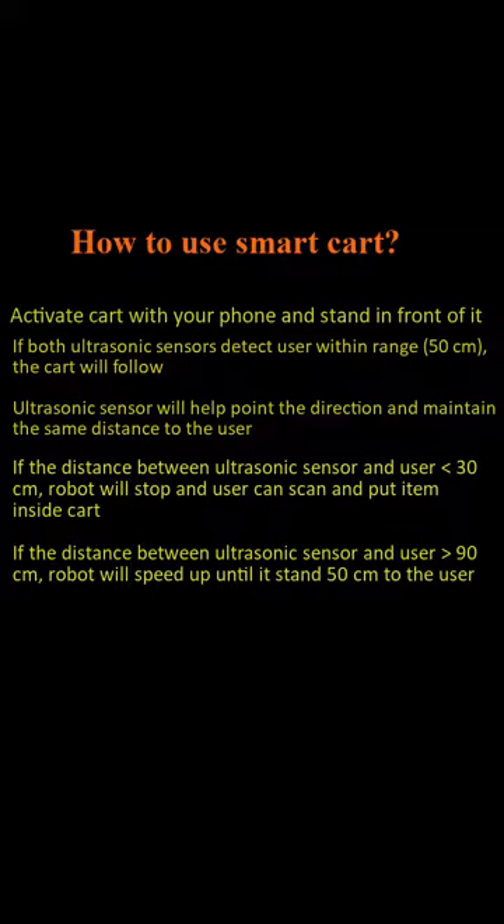If the distance between the ultrasonic sensor and the user is less than 30 centimeters, the robot will stop and the user can scan and put items inside the cart. If the distance between the ultrasonic sensor and the user is greater than 19 centimeters, the robot will speed up until it stands 50 centimeters from the user.